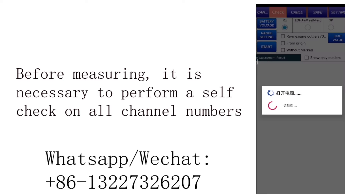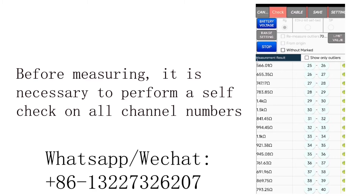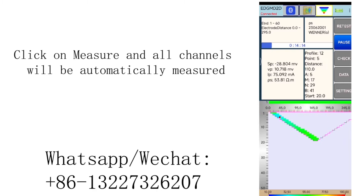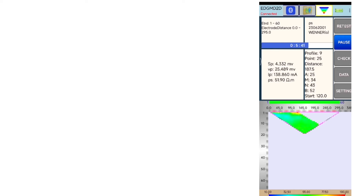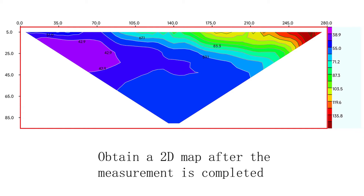Before measuring, it is necessary to perform a self-check on all channel numbers. Click on measure and all channels will be automatically measured. Obtain a 2D map after the measurement is completed.